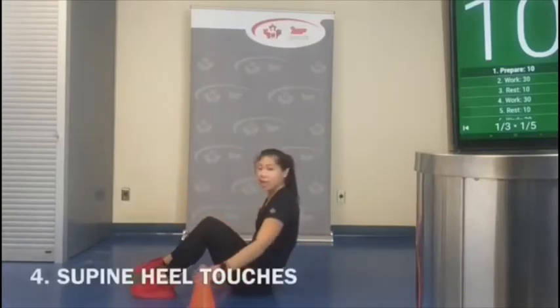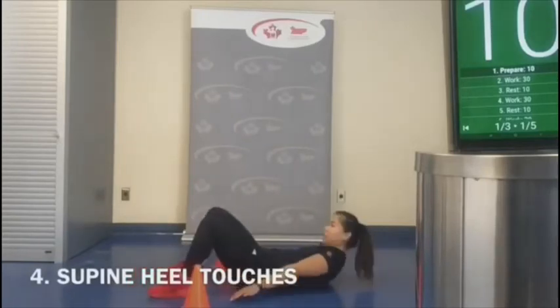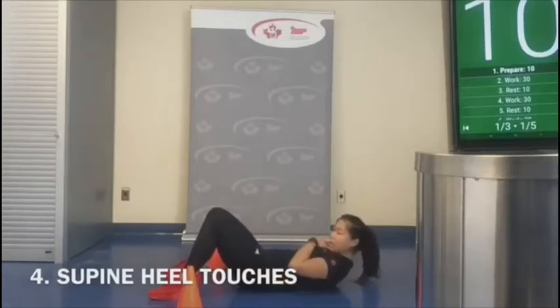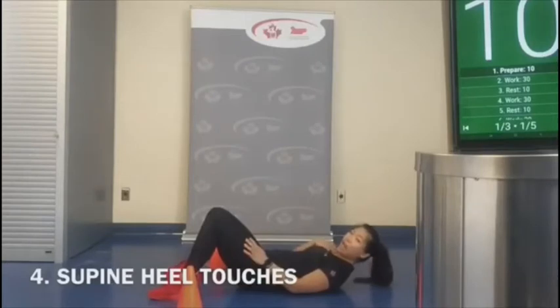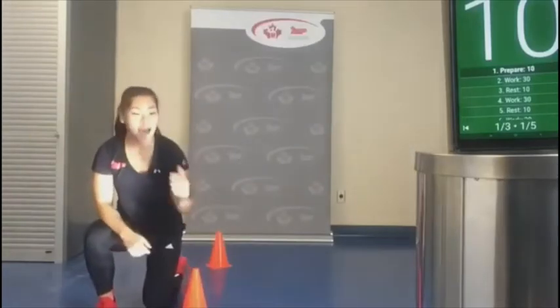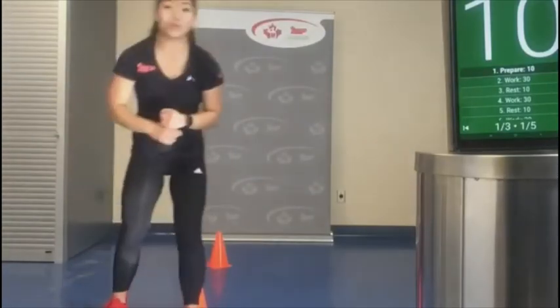Lastly, we're going to have two pylons at our sides — lie back and touch them. It's almost like mini side crunches, tapping each pylon. Make sure your neck and chin is tucked in so you're not hurting your neck. We're going to do each exercise for 30 seconds each, then resting for 30 seconds, for three sets.